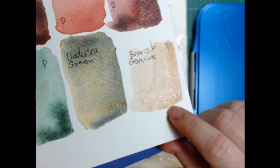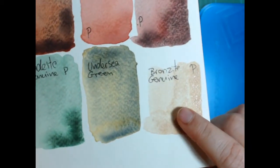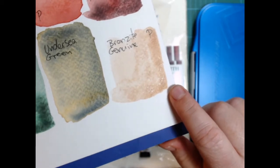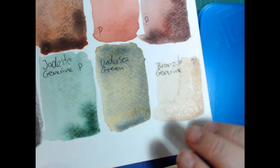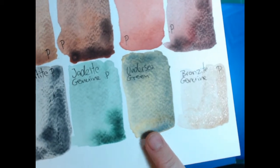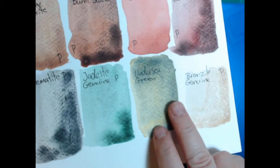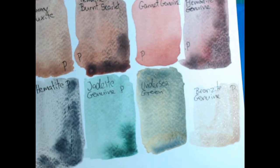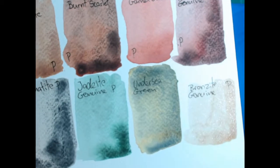That's the Bronzite Genuine and you can see the glitter on that — it has a lot of glitter, but it's very pale and that's the mass tone down there. So it's a very faint and pale color. It's not bad, it's just a little difficult to use in mixes. Here's the Undersea Green and it separates out into an almost ochre yellow and a grayish green. There are three pigments in there and they separate — it can be an interesting effect but also annoying if you want a flat color.